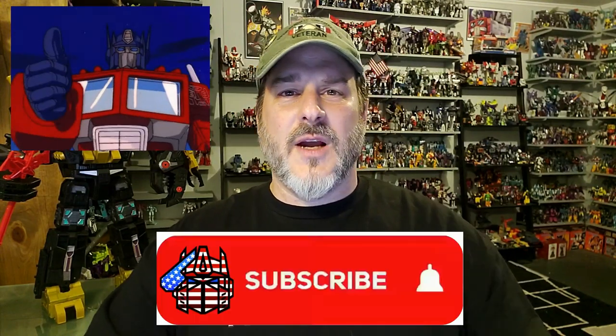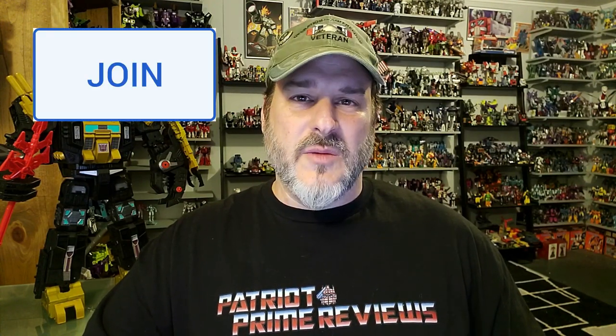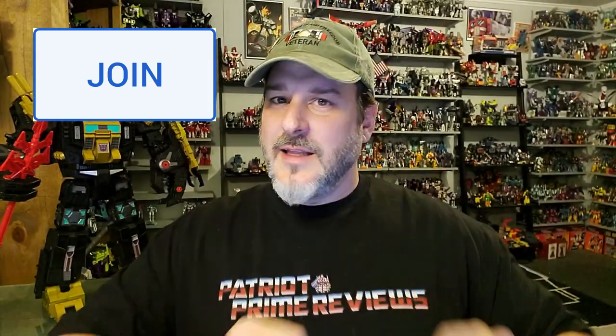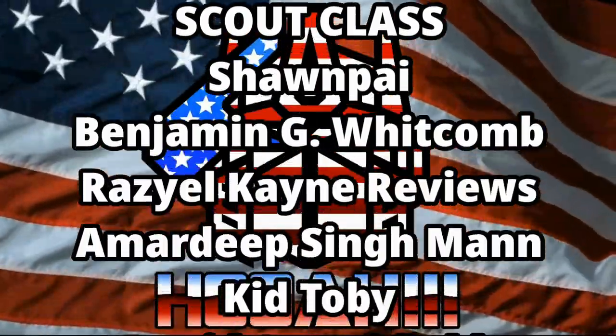Guys, if you enjoyed the video, don't forget to like, don't forget to subscribe, and don't forget to click that bell icon to get notified when I upload new videos. Also, if you're in any position to help out the channel, I do offer channel memberships here on YouTube. I have to give a huge shout out to all my current channel members — it's support like yours that helps keep this channel growing. This is Patriot Prime signing out!